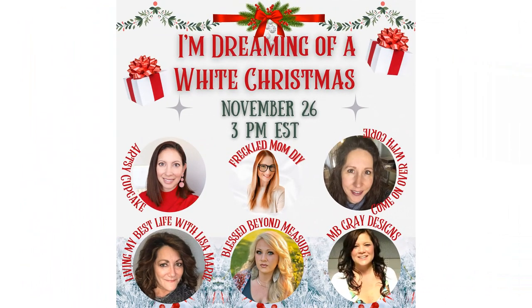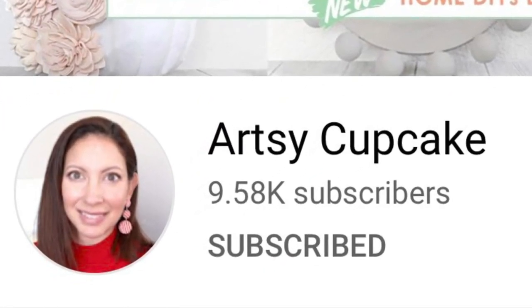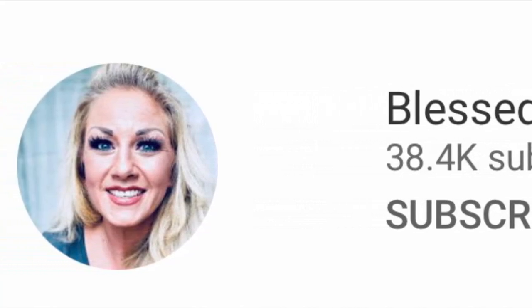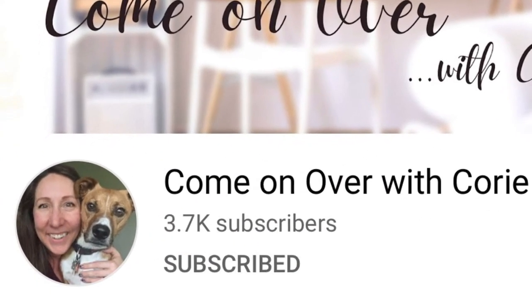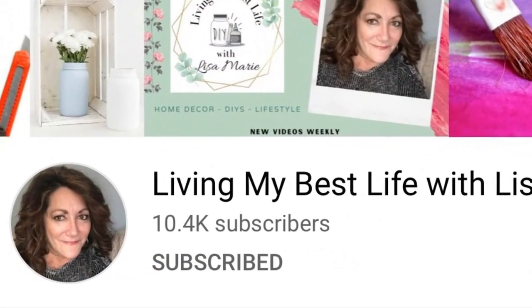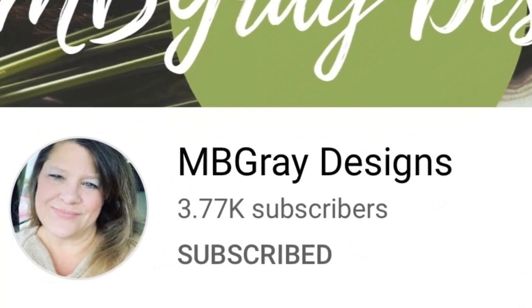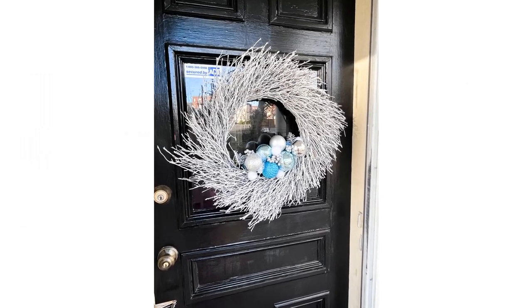This is a collaboration called Dreaming of a White Christmas. I have some amazing friends who are amazing crafters and we decided to bring you some white Christmas inspiration while you're decorating. Make sure you head down to my description to check out the playlist. You'll find Maria from Artsy Cupcake, Jackie from Blessed Beyond Measure, Cory from Come On Over with Cory, Originally Crafted by Cory, Lisa Marie from Living My Best Life with Lisa Marie, and Mary Beth from MB Gray Designs.